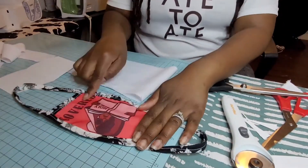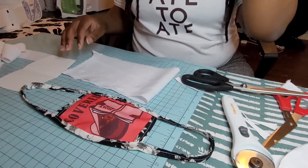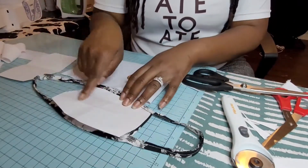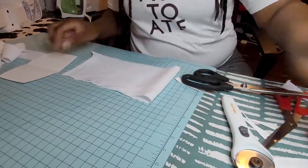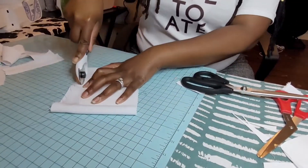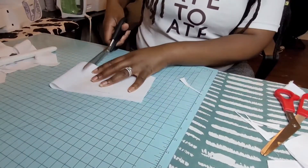Now if you guys wanted a full image like the one I have here, this will be the time to sublimate it. If you're selling it and someone wants that, they can make this shape a bit smaller with their image, put it under those layers, and sublimate it. But this is going to be a simple logo mask, so I'm going to go ahead and assemble my mask.